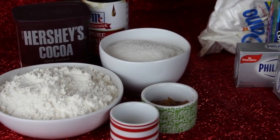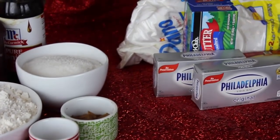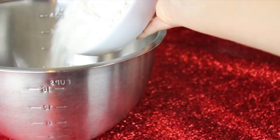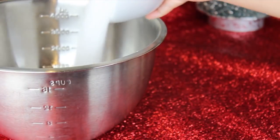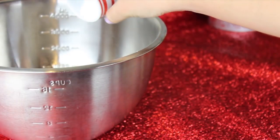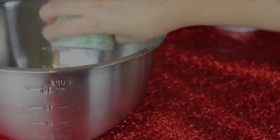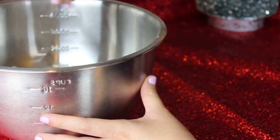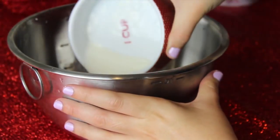To make your red velvet cupcakes, I'll have all the exact measurements in the description box down below. Mix all your dry ingredients together: 2½ cups of white flour, 1½ cups of sugar, 1 teaspoon of baking soda, 1 teaspoon of salt, and 2¼ teaspoons of cocoa powder. Briefly mix it together and set it aside because now we're going to mix our wet ingredients together.